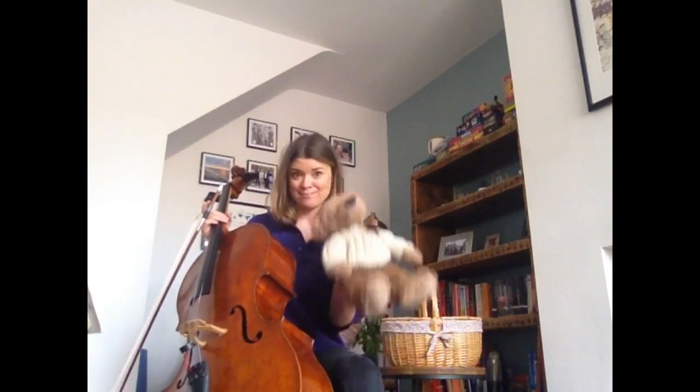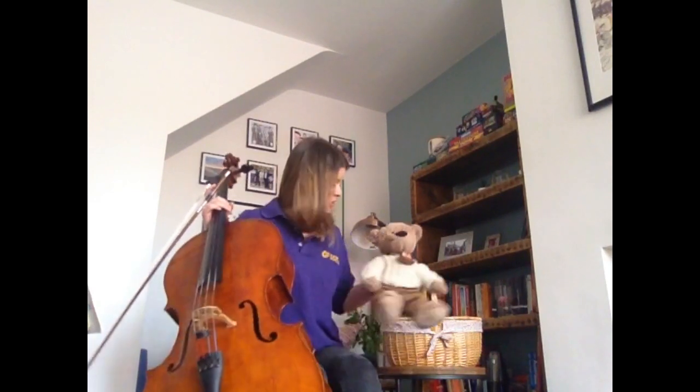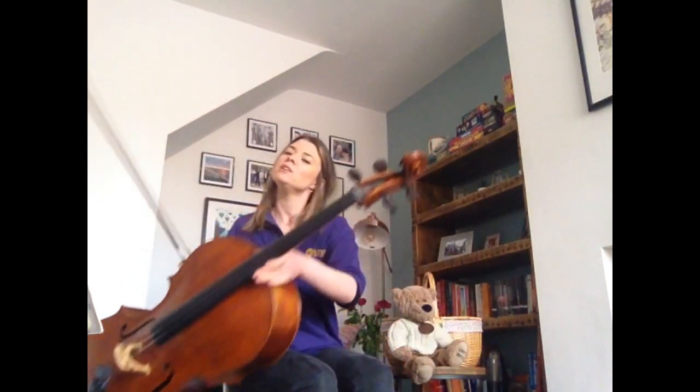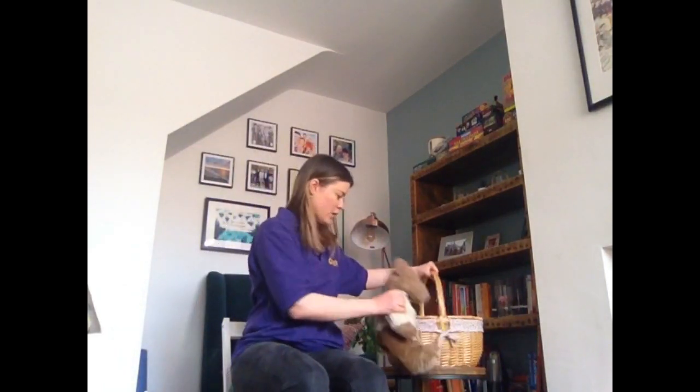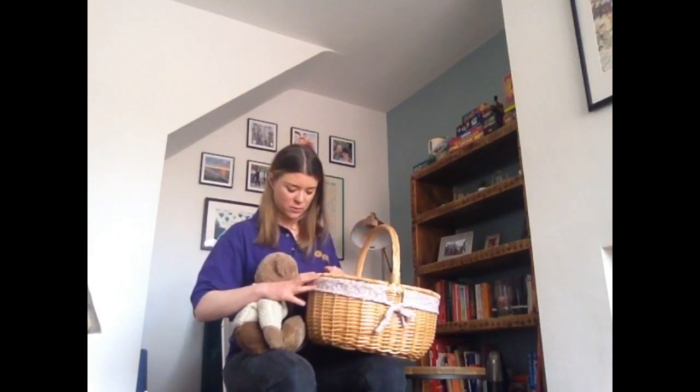So if you have an instrument at home or a teddy bear, now's a good time to go and grab him or her as we go on our little picnic. But if you don't have an instrument at home, not to worry, because you'd be surprised what you can find in your house that will make a brilliant sound. Me and Stan Lee have got our basket and we've been rummaging — should we show everyone what we've found?